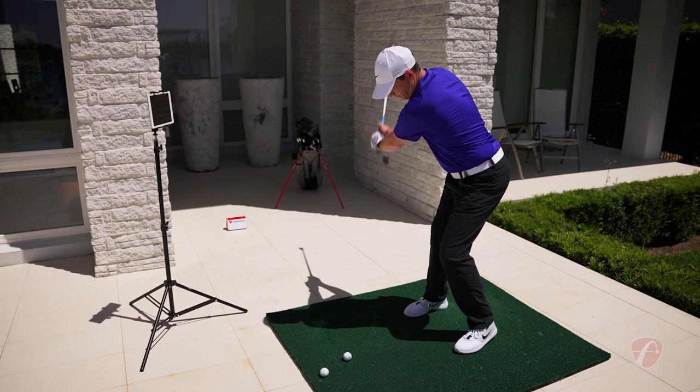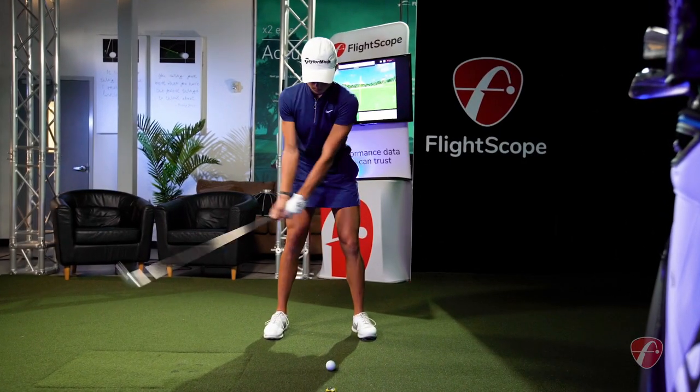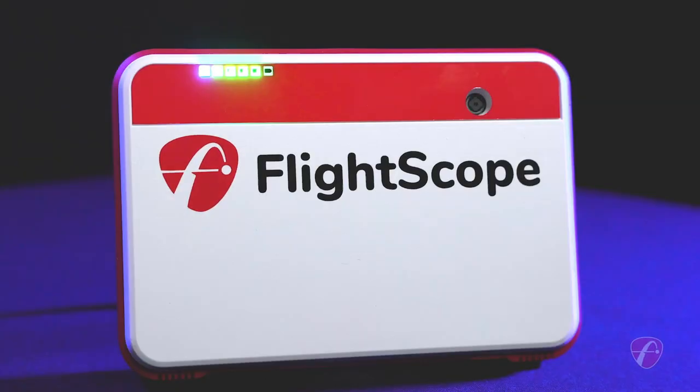FlightScope makes all your practice and golf simulation sessions purposeful. Performance data you can trust is expanded with FlightScope Mevo Plus.